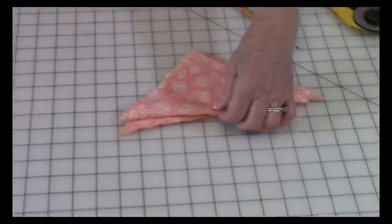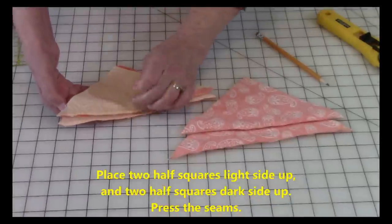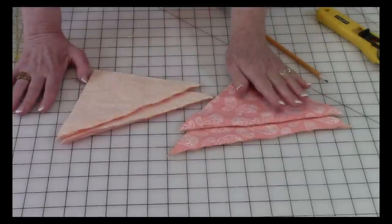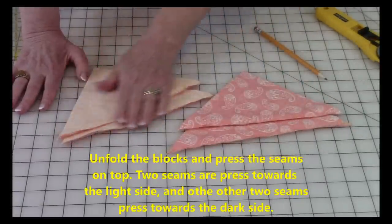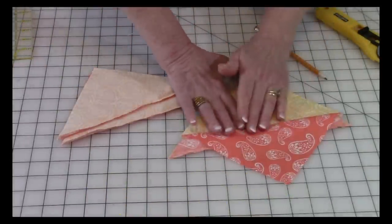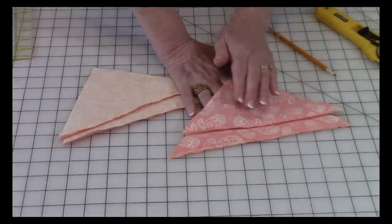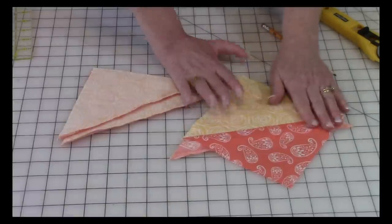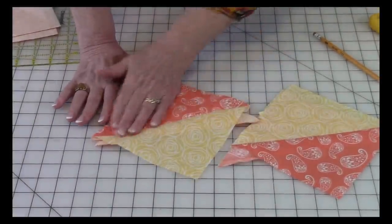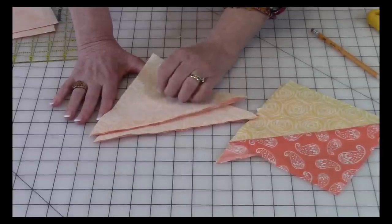Now take two of your halves with the dark side facing up, and take your other two halves with the light side facing up. With your iron, press the seams nice and flat. Then open the blocks up and press on the front side, making sure that the two seams are going towards the dark fabric. On the two lighter-side-facing-up blocks, open them up and press making sure those two seams are going towards the light fabric.